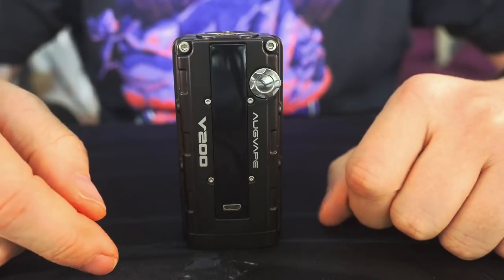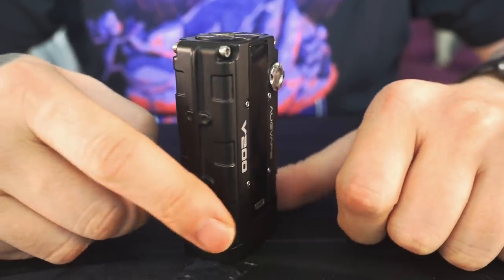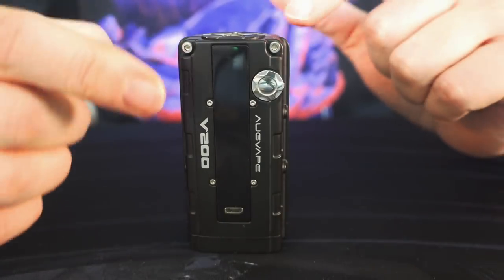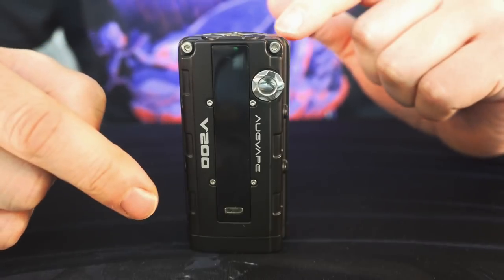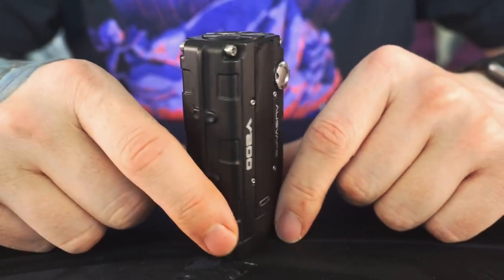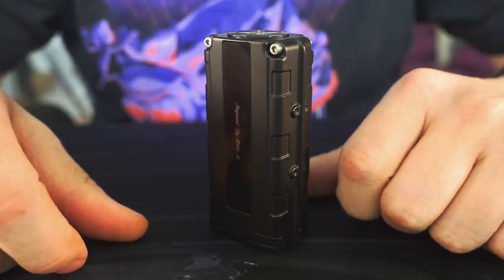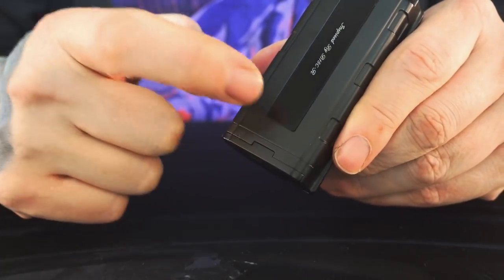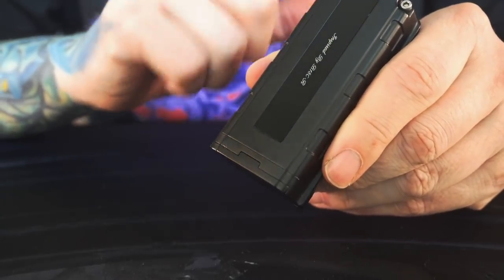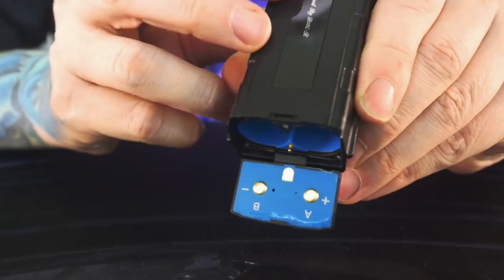We're going to be taking a look at this AugVape V200 mod top to bottom. It's got a very cool industrial rugged look — apparently it's designed to look like a Honda car engine. It does have this cool clamped-together, big-screws, industrial rugged aesthetic. It's a very rugged mod. There's one weird thing I'm hoping you'll be able to see on camera: every time I open the battery compartment — no matter what topper has been on, whether it's a dripper or an RTA — I see juice right there.